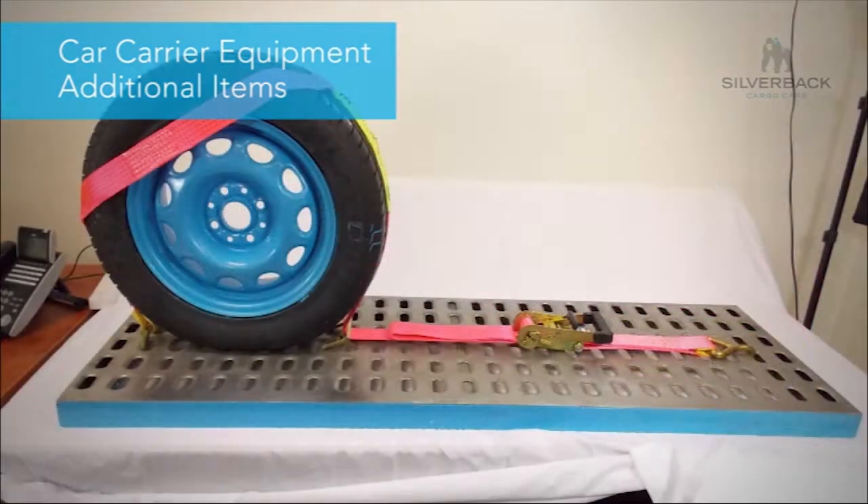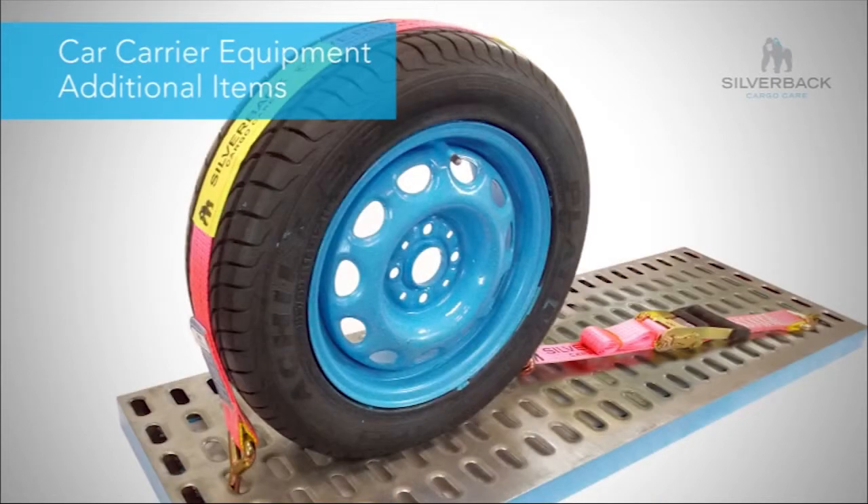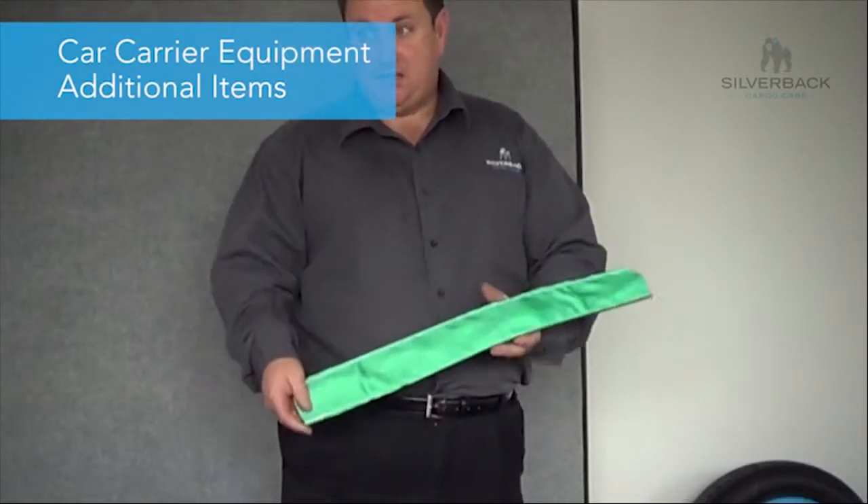The vehicle straddle strap straddles the tyre instead of going over the tyre, like your J-hook, deck cleat, or T-hook. This is a heavy duty wear pad and it's been custom made as well.